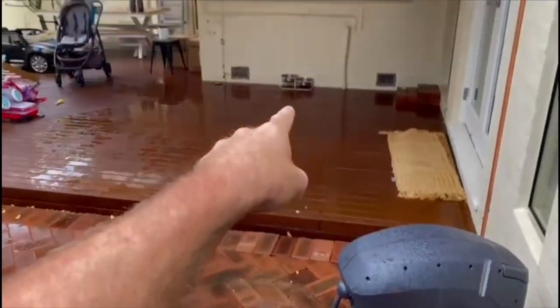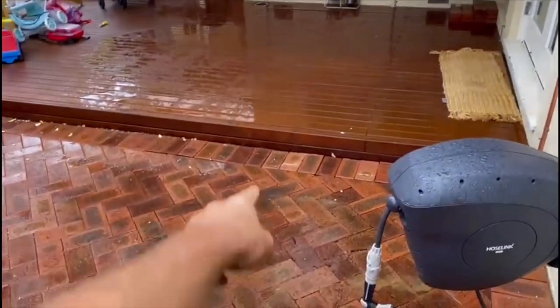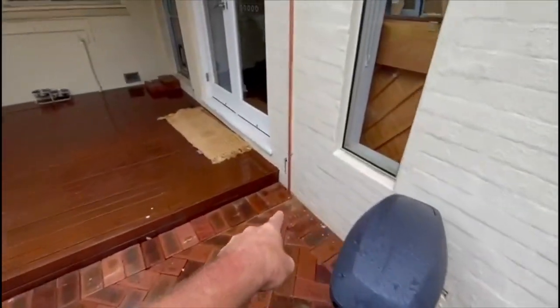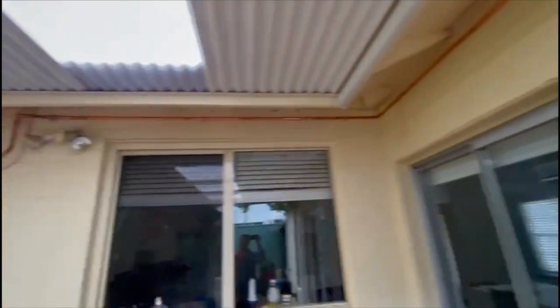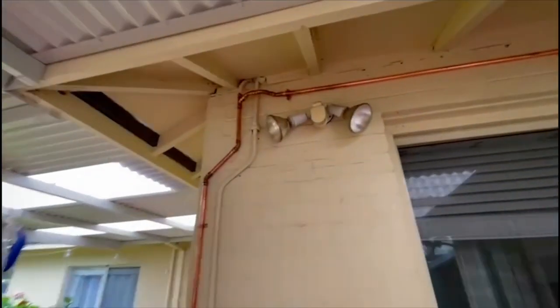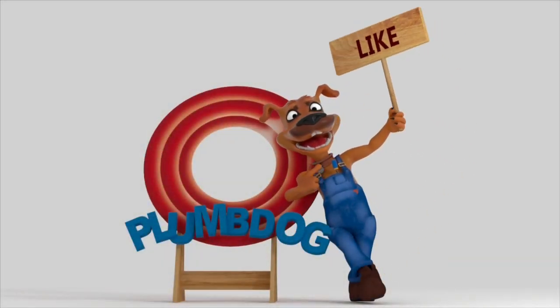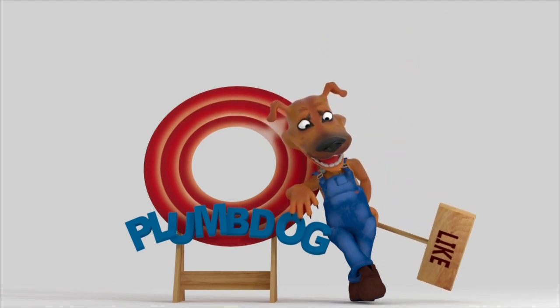Just a quick recap on what we've done: we located a leak under the decking over there, dug up where the supply comes in, capped it off, and then came back and run a new piece of copper, diverting it around along the top all the way back into the supply to the property — making what's underneath completely redundant and no longer in service. Don't forget to hit like and subscribe so you're notified each time we upload a video.